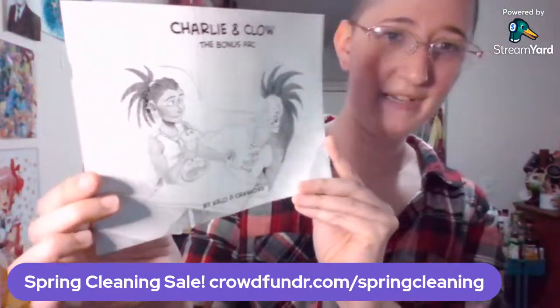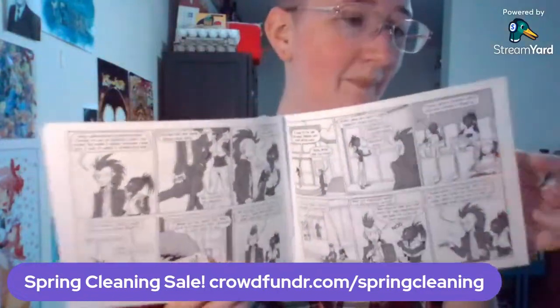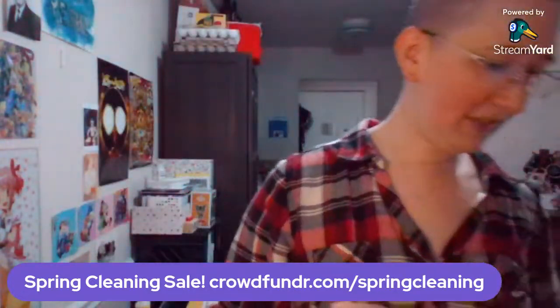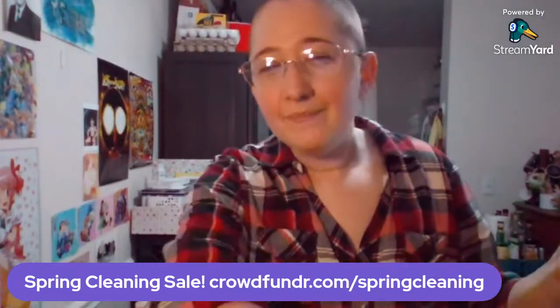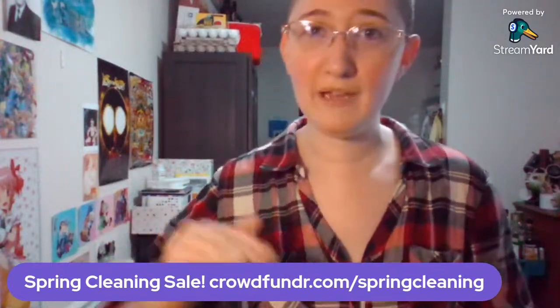The last thing to highlight is Charlie and Cloud, the Bonus Arc. This is also in its final print run. This is the stuff that happens between Charlie and Cloud and The Case of the Wendigo — originally published in my email newsletter before coming to print. You can get these for $3 each; it's in black and white and will be shipped flat and signed. All of these things will be available at crowdfunder.com/springcleaning until May 6th. This is an all-or-nothing campaign and we've already hit our base goal, so now we're just going for stretch goals.